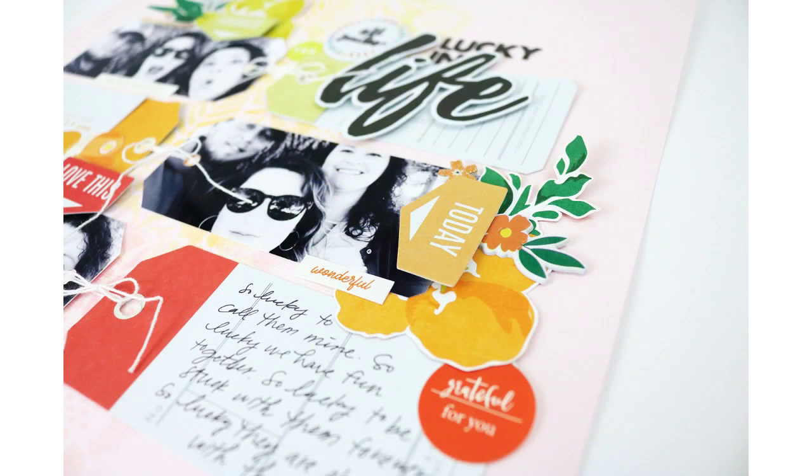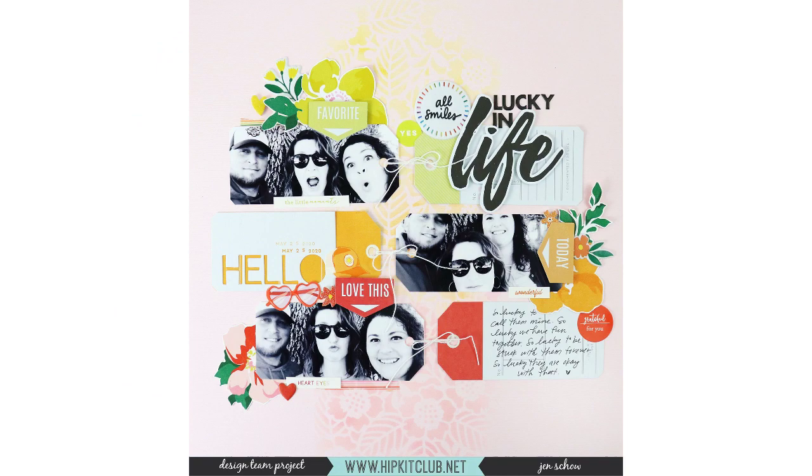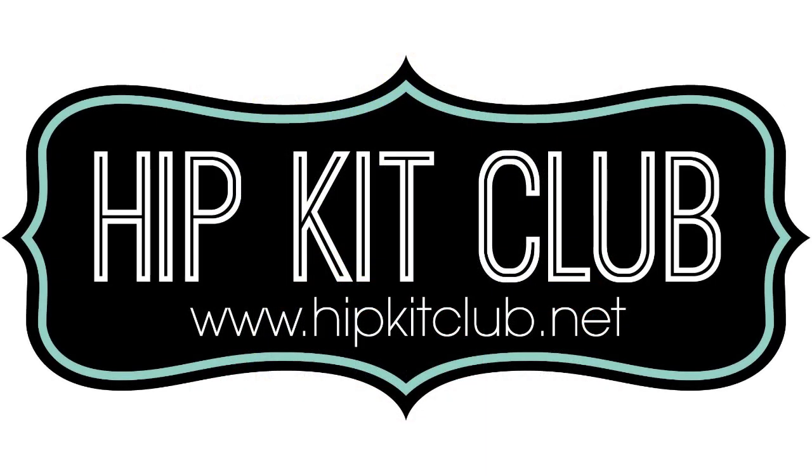I hope that you enjoyed — here are some close-up photos. If you have any questions, just leave a comment below. I hope that you'll check out Hip Kit Club — the August, May, and June kits have been revealed and they are gorgeous, so be sure to check those out. I'll leave links in the video description. Thanks so much for watching, and I hope to see you back here again very soon. Bye!